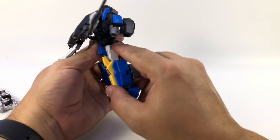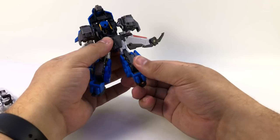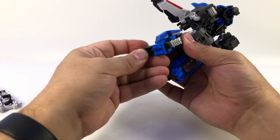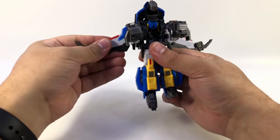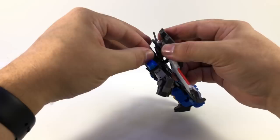Fold the tank treads in to fill in the back of his legs, then open up his feet. Fold the waist pieces down, bring this up, and rotate the lower half around so his feet are facing the right way. Unpeg the arms and fold the shoulder guards up. This whole assembly comes up — lift it back so you can flip the head all the way through.